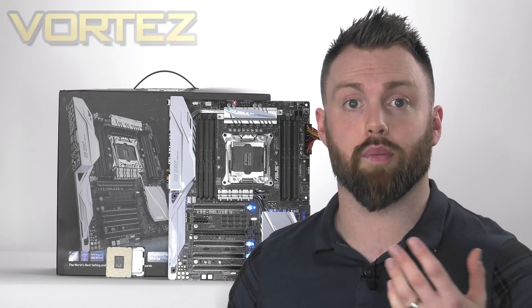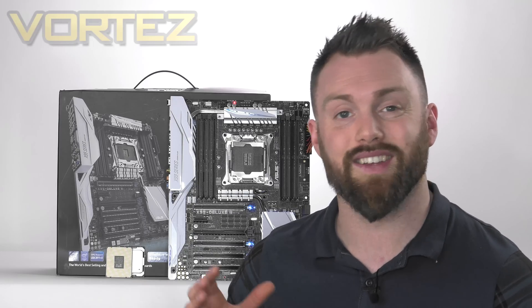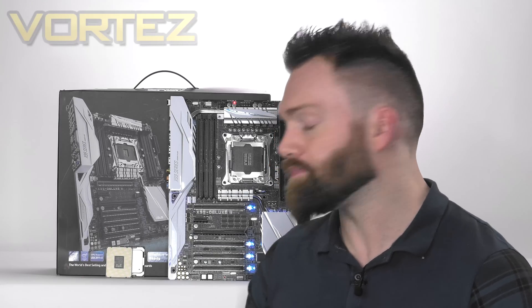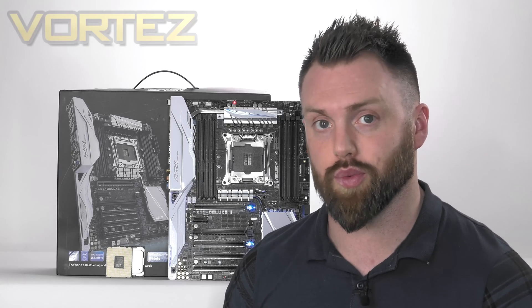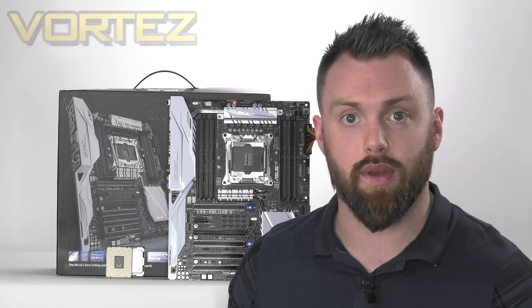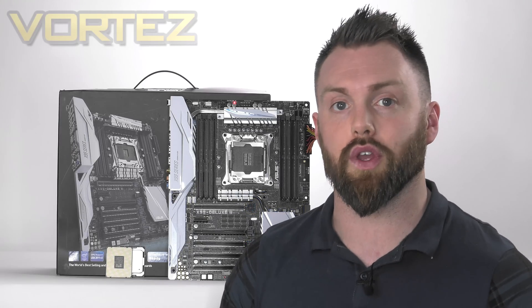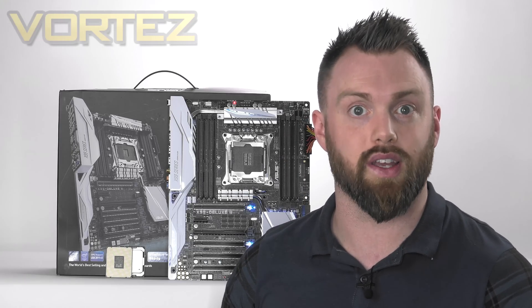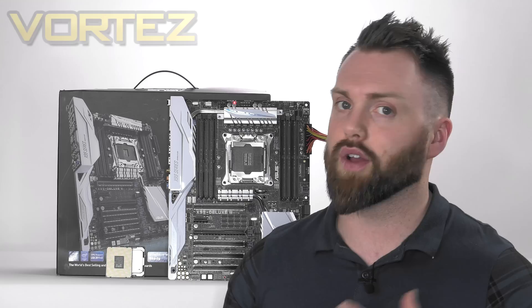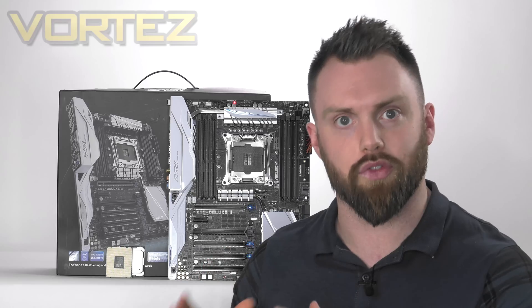If you're the type of user who generally just plays games, browses the internet, then X99 and Broadwell E are going to be overkill for your situation. Skylake is more than adequate for that type of usage where the focus is on gaming, a bit of editing, and day-to-day tasks. The full review for both of these Broadwell E CPUs will be linked in the description — go there if you require more detail.